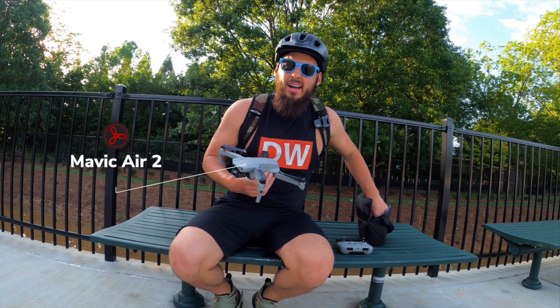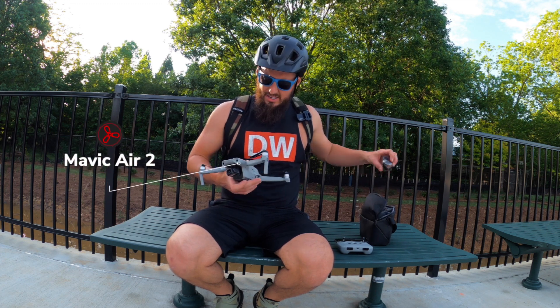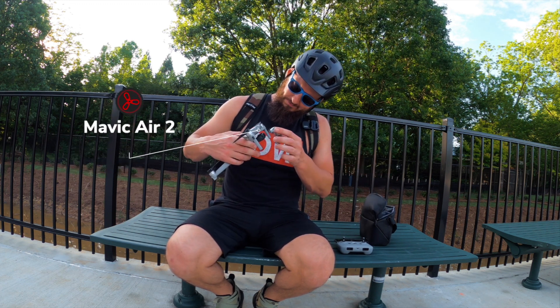I really like this drone. I think it is going to be my new favorite camera.